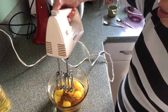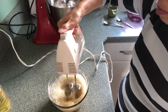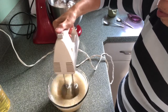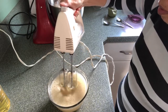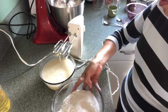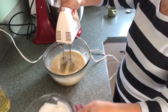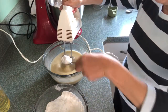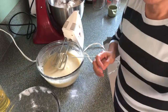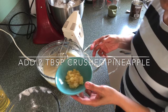I will mix it here in a mixer, and then I will mix it into the flour mixture together. And then I will add two tablespoons of pineapple crush.